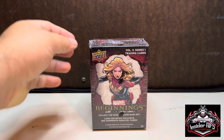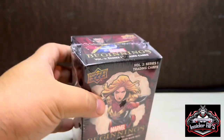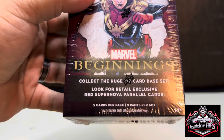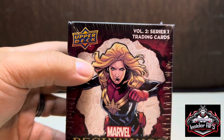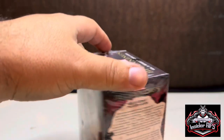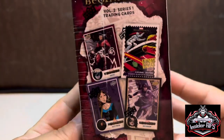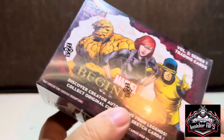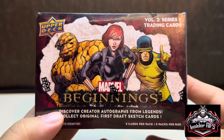What's going on everyone, welcome back to the Outsider's Edge. Today we're going to rip open this Marvel Beginnings blaster box. It has five cards per pack and nine packs per box. This is volume two, series one — I don't think I got any of volume one. These are actually kind of hard to find. I bought these a month ago when I went to Eureka Springs and I'm just now getting around to ripping them open.